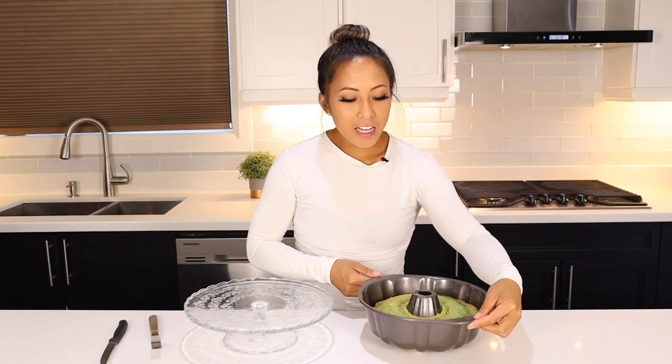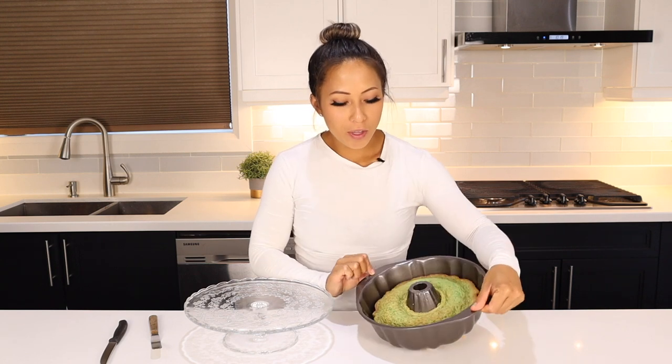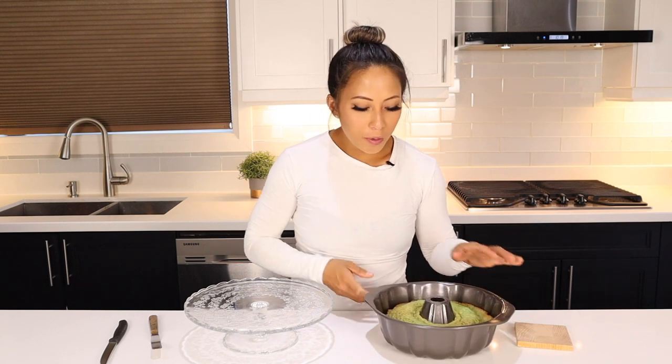Our cake is not completely cool — it's actually still a little bit warm. As soon as you pull it out of the oven, you're going to notice that it starts to shrink a little bit and kind of pull away from the sides. Don't worry, that's actually what's supposed to happen. So we're going to go ahead and flip this out onto our platter.